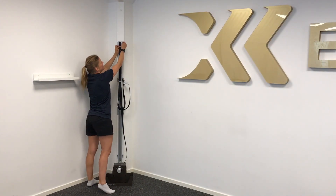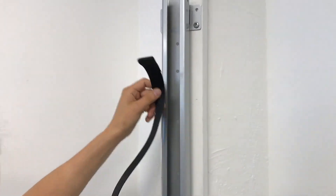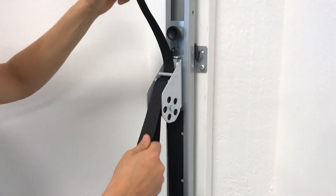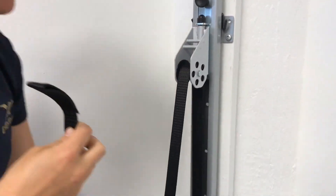Start by taking away the belt stop from the drive belt, then pull out the belt from here and out.